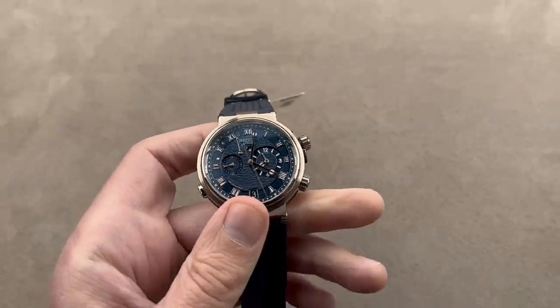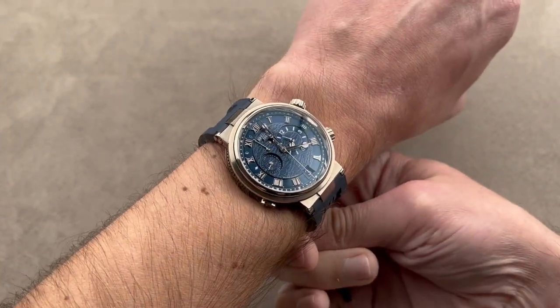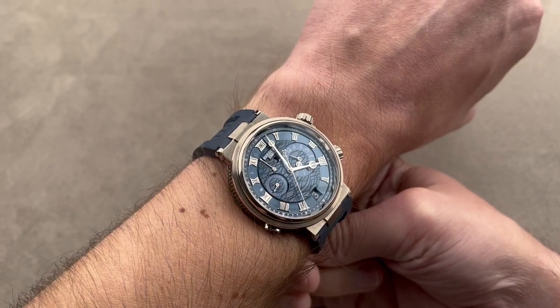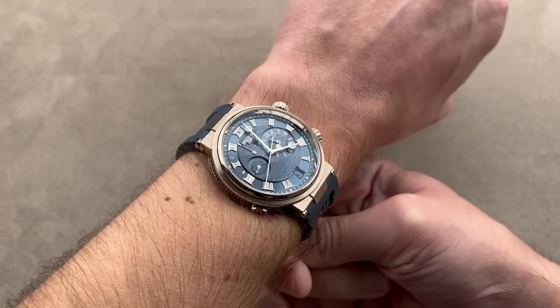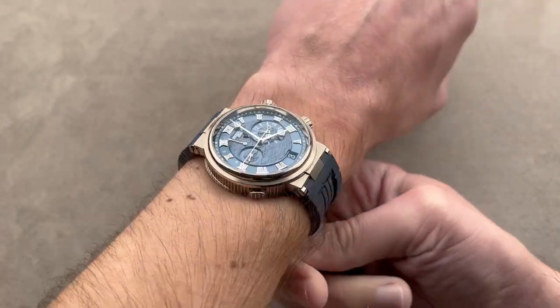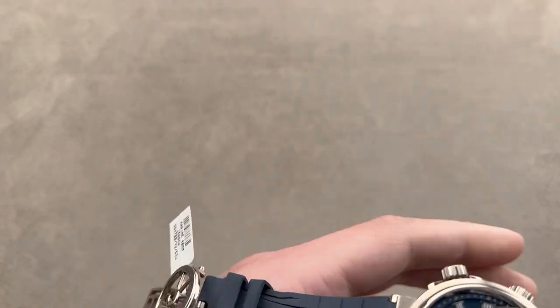Now let's throw it on my wrist and get a sense of it in perspective. This is one of the best high horology sports watches you can buy right now — a gold dial with guilloche, a solid gold case, a GMT, an alarm, the ultimate travel timer, swimmable, and well-loomed. This is a watch that can do it all, and I'd recommend it for a wrist as small as 14 centimeters in circumference.